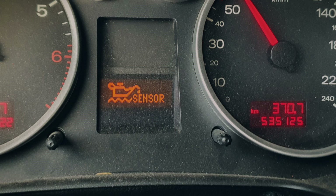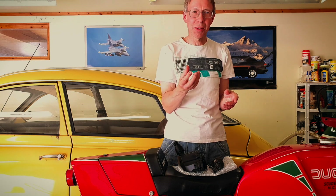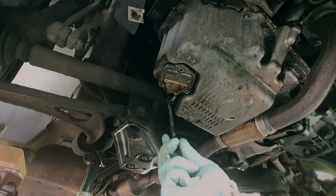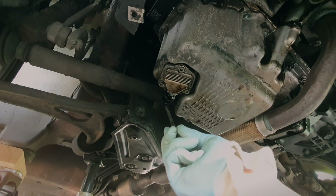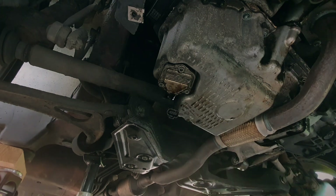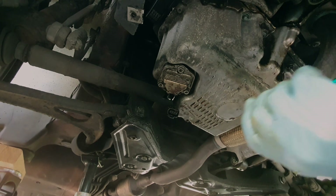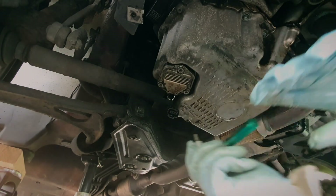Then there was one more thing: the oil sensor was not indicating anymore. It was just giving me a warning — it said 'oil sensor,' not 'oil level' when it's getting low. So as I was replacing the engine oil, I bought some new oil sensor.